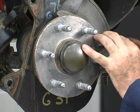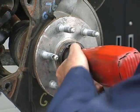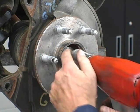Remove the dust cover, if applicable, to gain access to the axle nut. Then, using an axle nut socket, remove the axle nut.